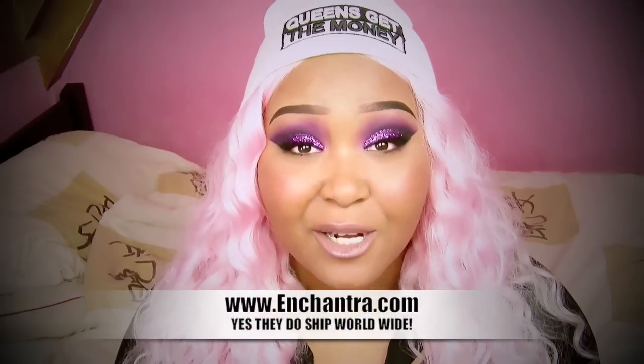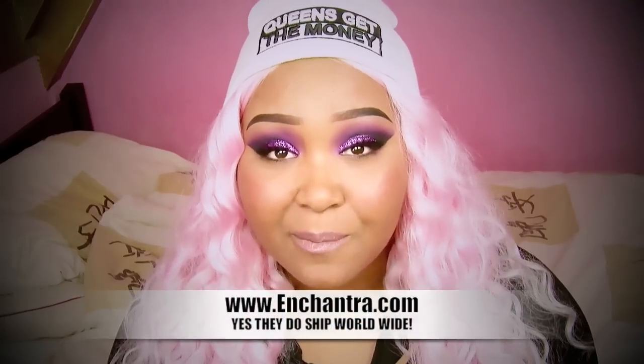And that was it for the look! Thank you all so much for watching, and a huge thank you to Enchantra.com for sponsoring my Sugarpill goodies, my Eye Candy Cosmetics goodies, and my Sleek goodies — that means a lot to me. Until the next video, bye!